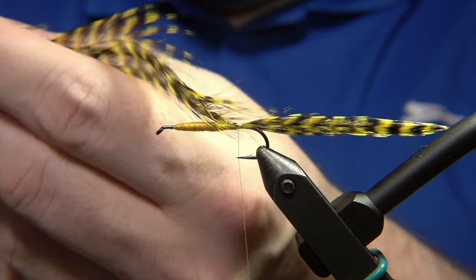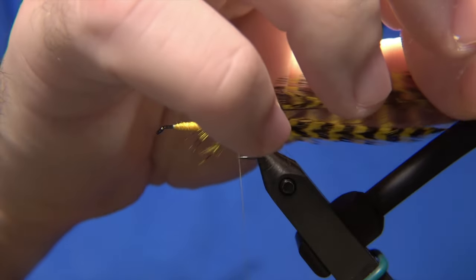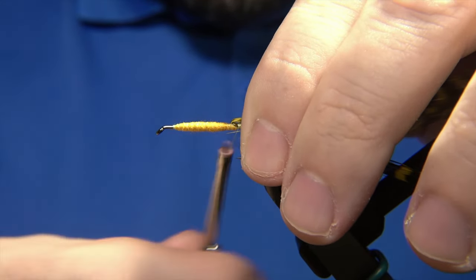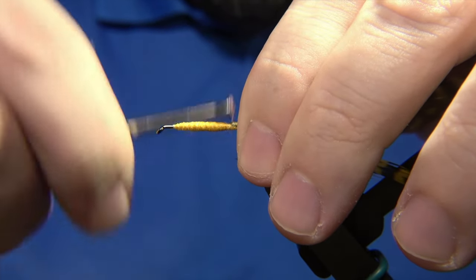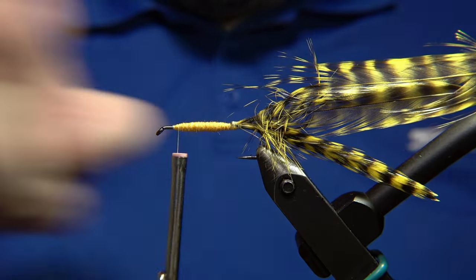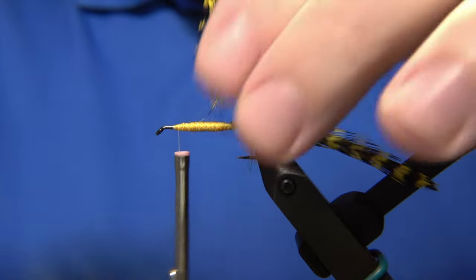This Rektor fly has been around for probably close to 40 years. It was designed by Corbett Grímsson, definitely one of Iceland's best anglers and fly tiers of his time. He passed many years back and we are tying one of his patterns.